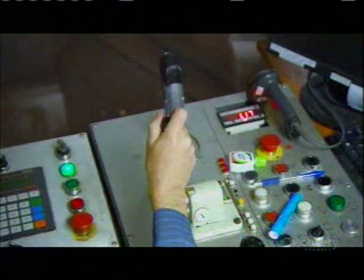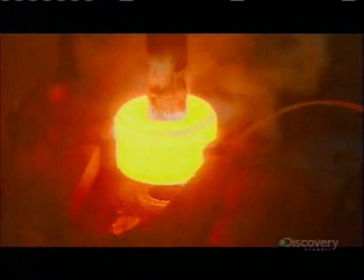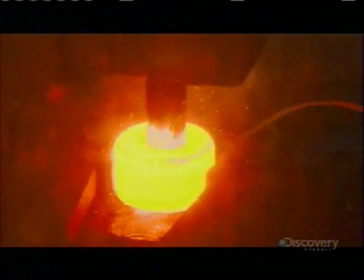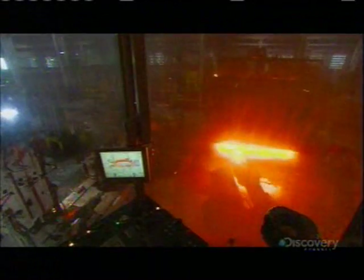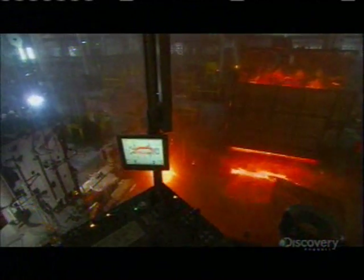Nine meters away, the operator controls the gripper to lift out the donut. He then reactivates the punch to knock out the last bit of metal in the center hole. By now the steel has cooled down quite a bit, so it's into another furnace to bring it back to forging temperature. Once it's yellow-hot, this steel donut is ready to be transformed into a ring.